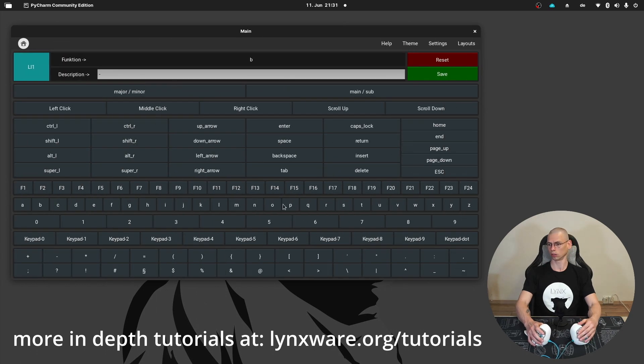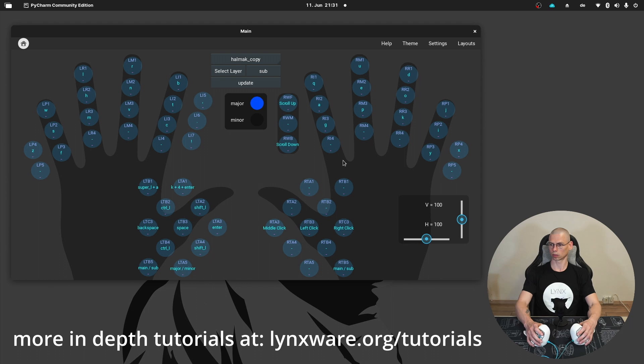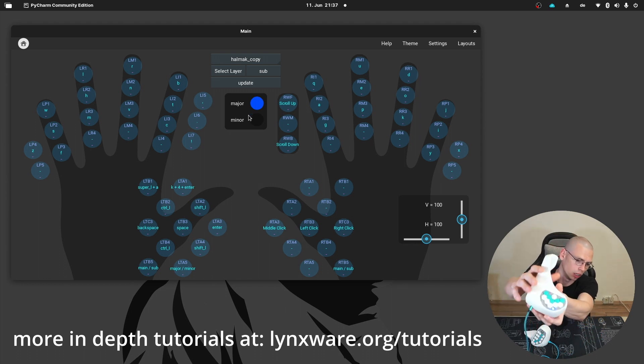If you want to assign a function to a key, you just press the key you want to assign and then you can give it any function that you want. Here you can see the blue color, which stands for the major layout, and the LED is also blue.